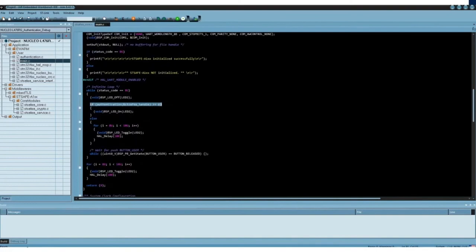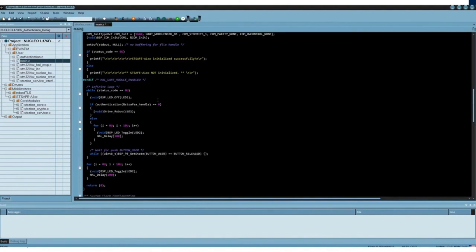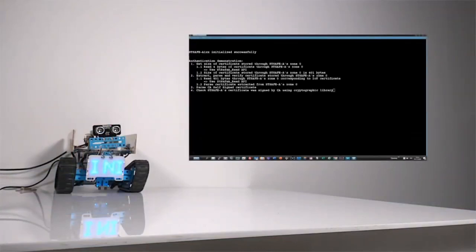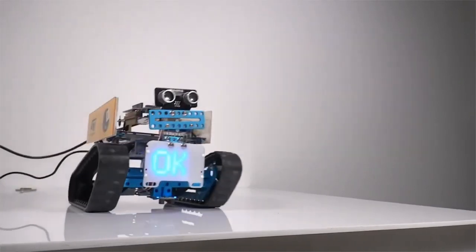We just need to replace the piece of code that we used previously to switch on the LED with some code that starts the robot moving. Let's modify the main.c source code. That's done. When I click on the reset button on the STM32L4 Nucleo board, the authentication will play, and once successful, the robot will start to move.